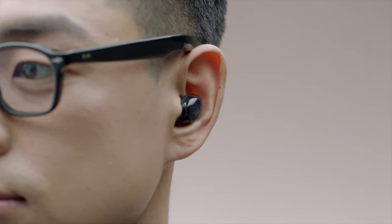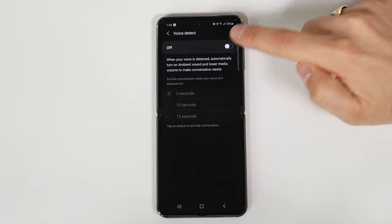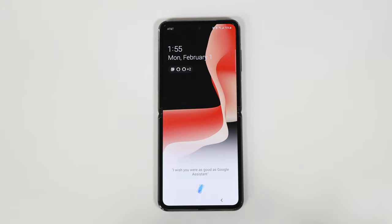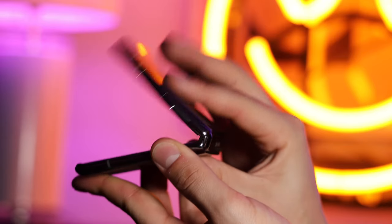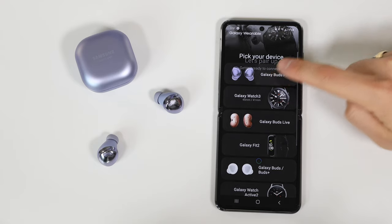The earbuds have intelligent ANC with a feature called voice detect: the buds detect when you're speaking and switch to ambient sound while lowering the music. You can also set how long you want it to stay lowered after your last word. The earbuds support Bixby, Google Assistant, and even Siri when connected to Apple products. Unfortunately, the hands-free assistant only works with Bixby right now. For Google Assistant and Siri you need the long-touch control, but without an Android device you can't access the Wear app to adjust settings. I'd only recommend these for people who own at least one Android device.